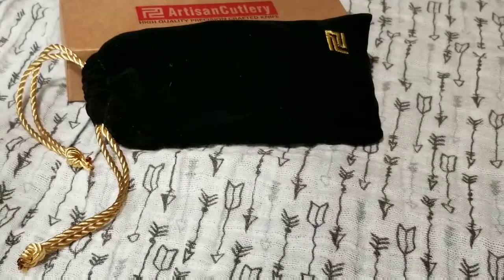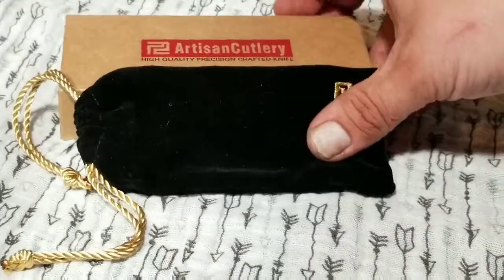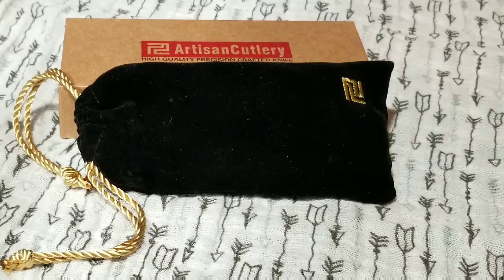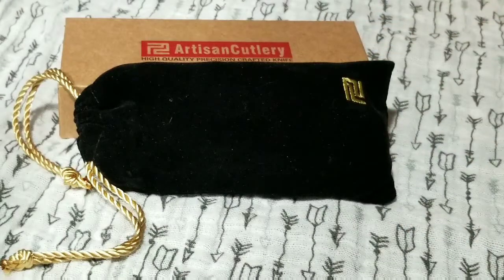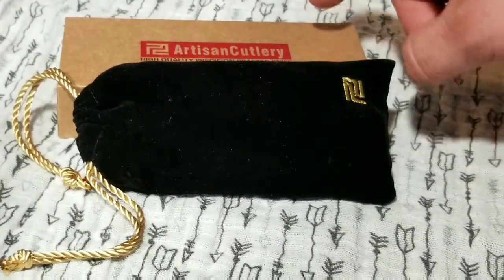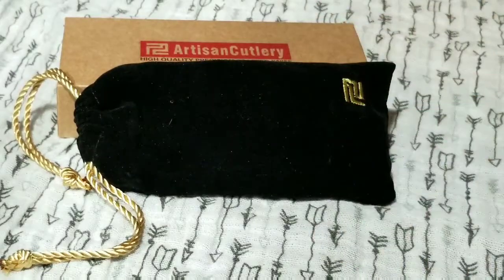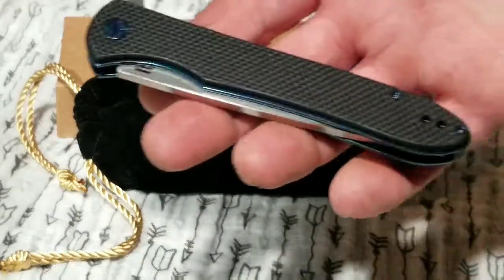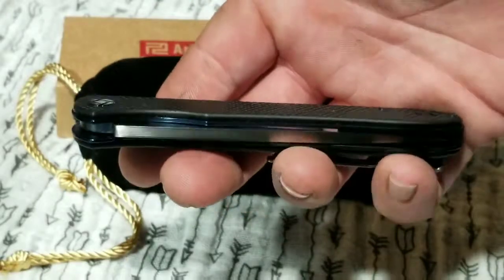Hello fellow knife enthusiasts, I'm back and excited to share this knife with you. I just got it in the mail so I haven't had it for long — I bought it off Slicey Dicey, but you can now order them from Smoky Mountain Knife Works and Blade HQ. Today's knife is from Artisan Cutlery. As you can see, it came in a great solid box that would last a long time and a nice felt pouch — really good quality. I like the look of this.